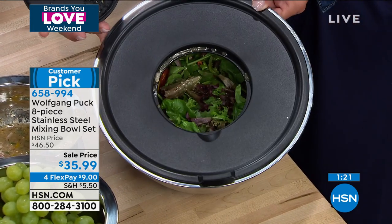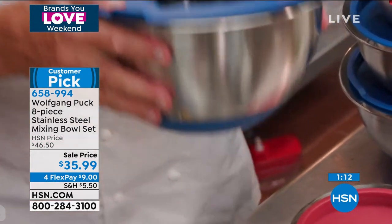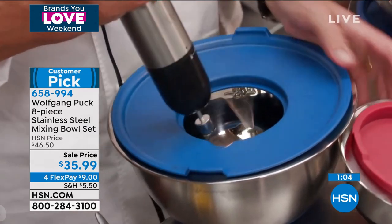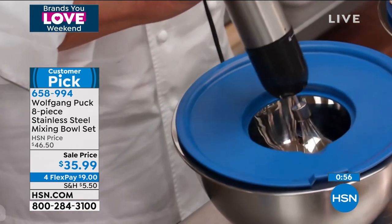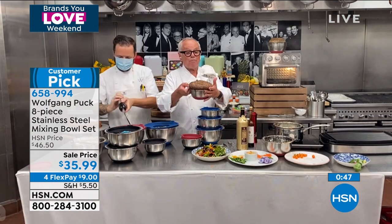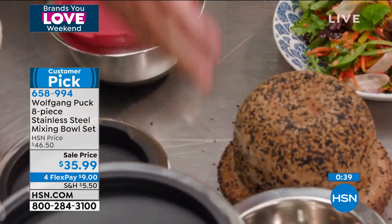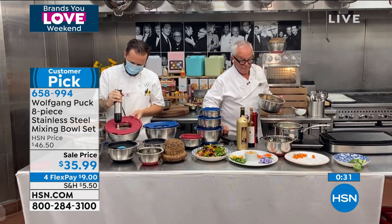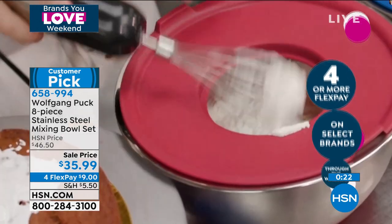If you want to make whipped cream or meringue with egg whites, you put the whipped cream in here with the whisk through the hole in the lid and nothing splatters all over. So fast! This cookware is also bakeware — look at this beautiful loaf with sesame seeds, baked right in the bowl. Here I'm marinating my chicken. The bowls can go up to 400 degrees in the oven.